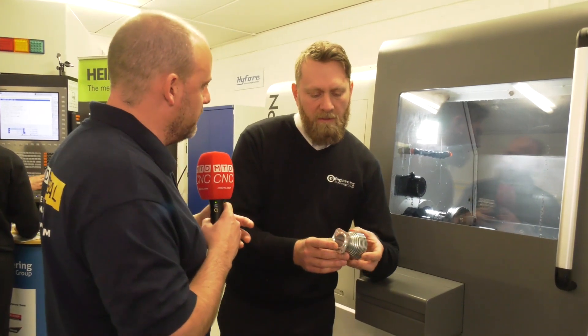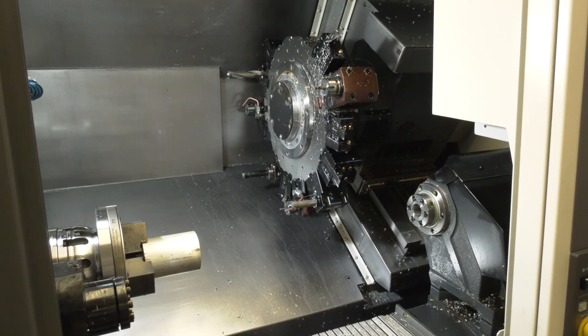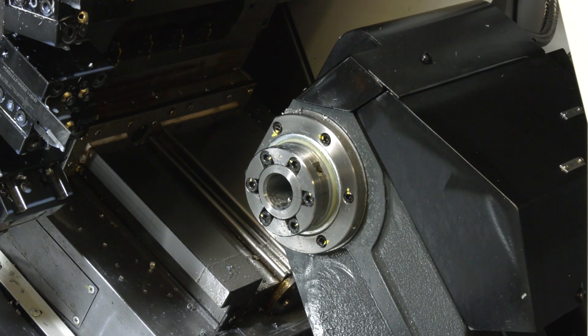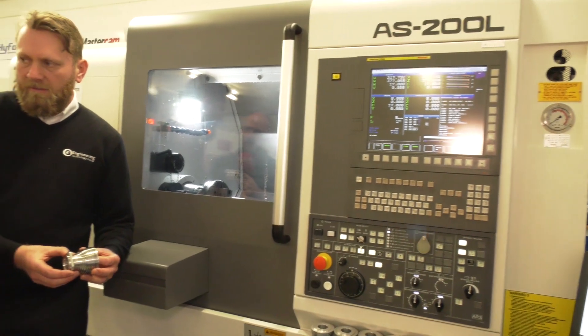Do you find the long bed advantageous? Yeah, absolutely. When you look at a part like this, I wouldn't have thought they'd have necessarily needed it, but they're building in flexibility into their purchase. The long bed does give you a bit more reach and a bigger working envelope. The standard long bed comes with a sub spindle as well. This machine has a programmable tailstock, so you can turn quite long parts quite easily.